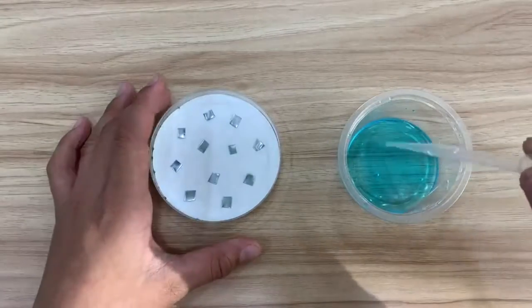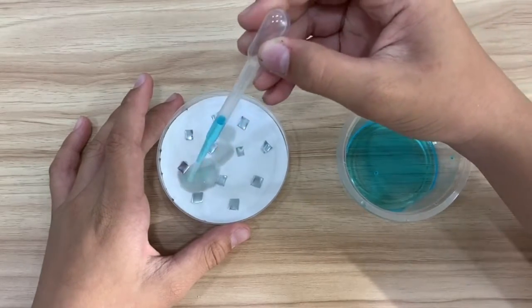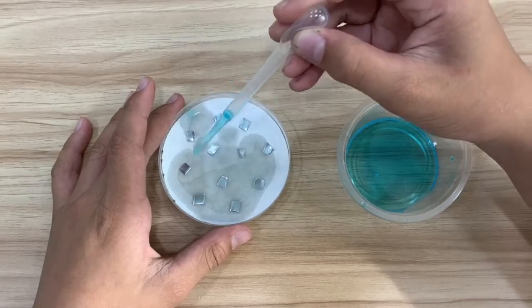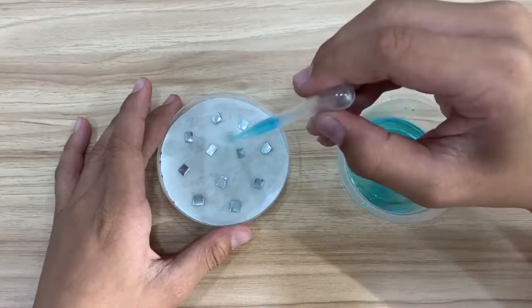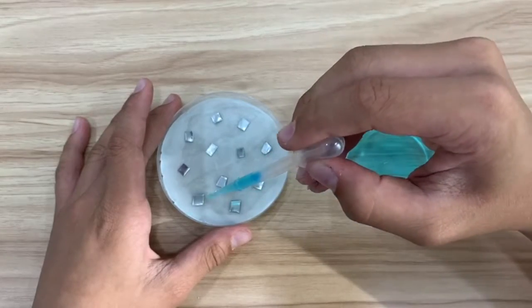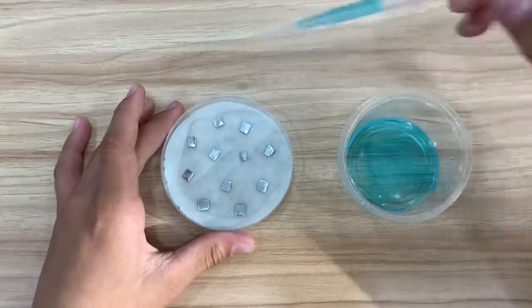Drain the copper sulfate solution with a dropper and drop it into the filter paper. It's important that you do not drop the copper sulfate solution directly onto the zinc. Try to keep it for more than a day. You will see patterns on the filter paper that look like tree branches.